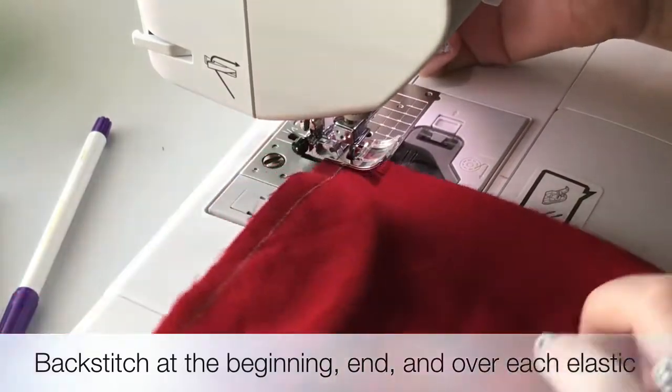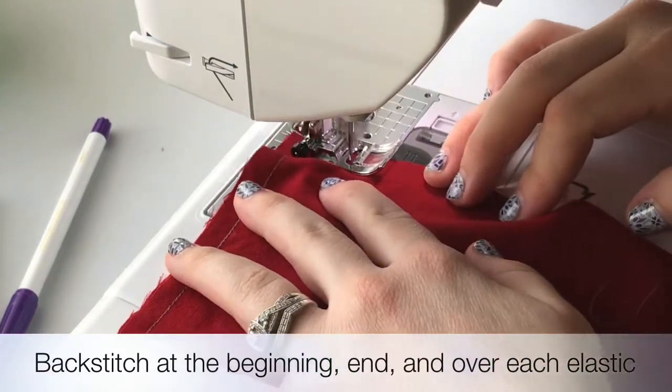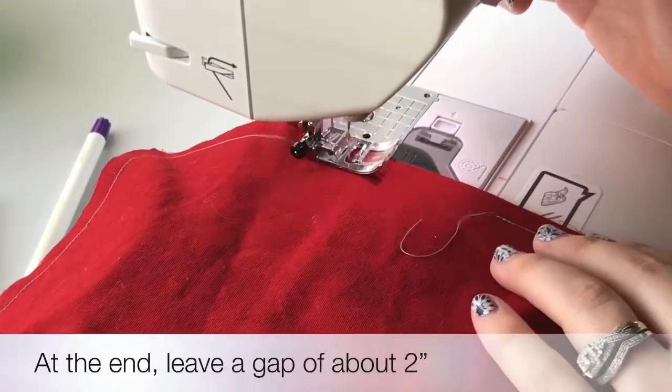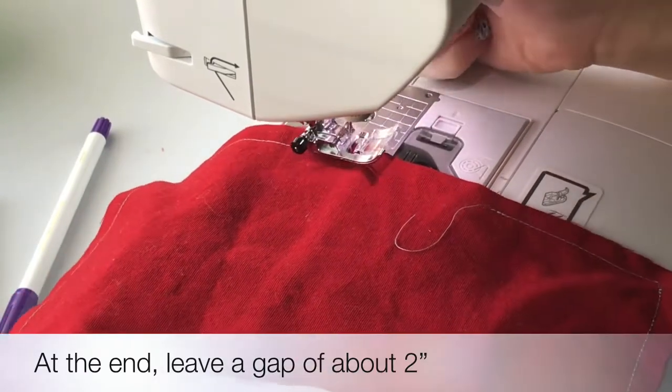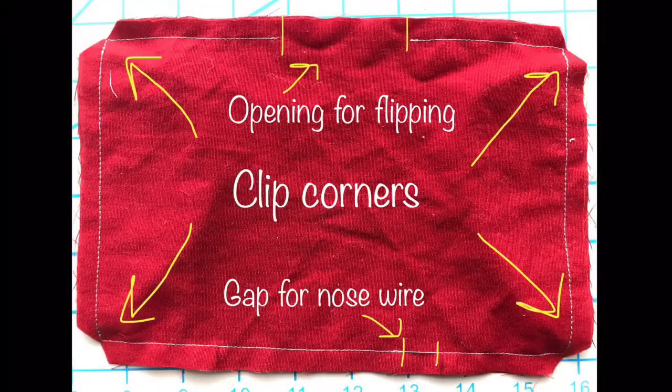We will now rotate to do the final side of the stitching. Here we will leave about a 2 inch gap so that we can flip this right sides out — we are currently right sides together. Go ahead and backstitch at the end. In this image you can see the hole where we will flip it right sides out. That will actually be the bottom of your mask, and you can also see the small gap which will be for inserting the wire.